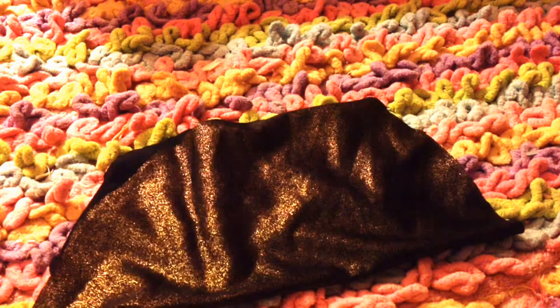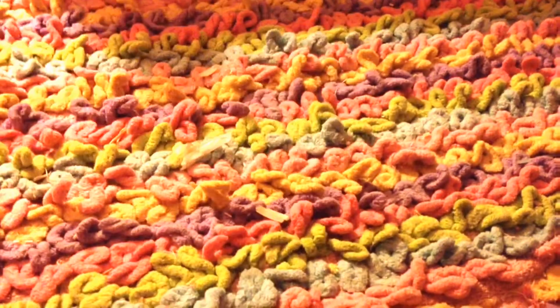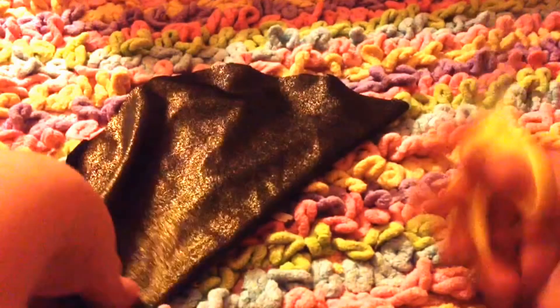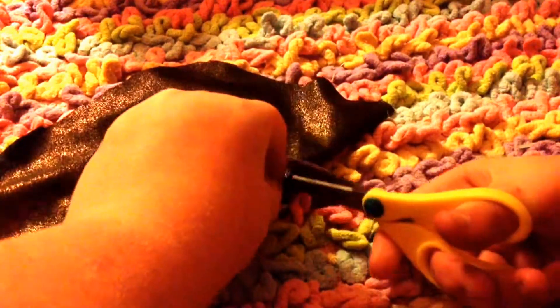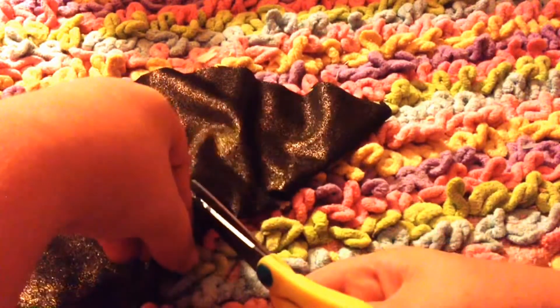So once you have it cut out, you're going to go ahead and cut a circle in the middle. If you want, you can get a circular item and trace it out, but I did not find it necessary. You want to cut small — you can always make it bigger if you need to. So I'm just going to finish cutting it now.